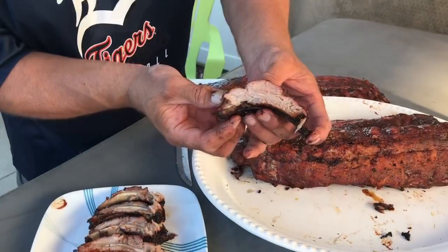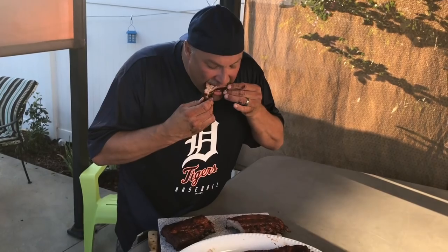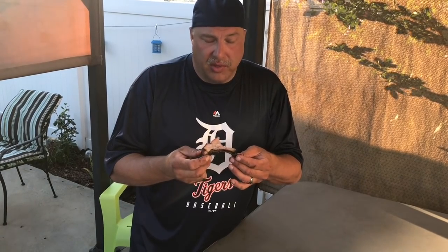Those are very juicy. Let's try one. It's not fall-off-the-bone — it's pull-off-the-bone, which is what I like. It's got a good flavor. There's nothing that jumps out, but you can taste all the seasonings — they all kind of combined. This is a really good rib. I'm not used to baby backs, I don't make them too often, so I'm not used to having quite a chunk of meat when I take a bite. But I think I'll start doing more baby back ribs.